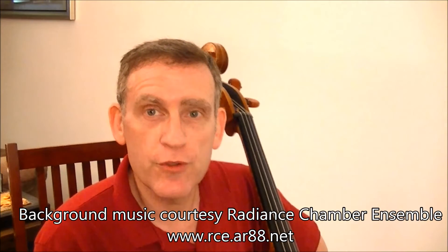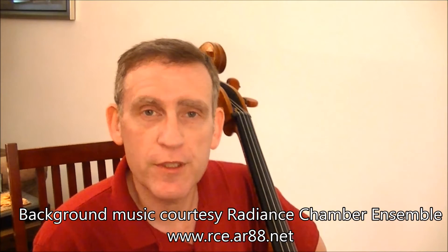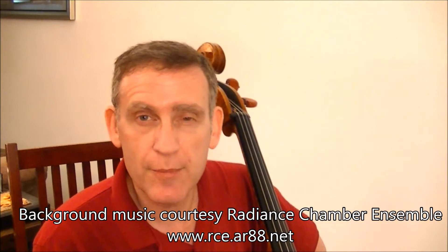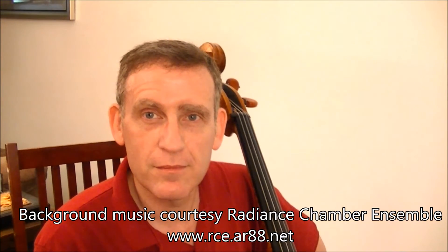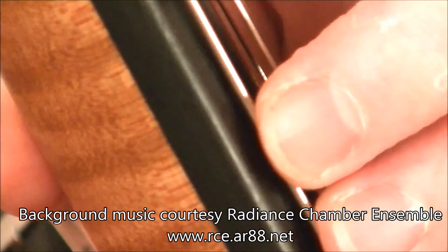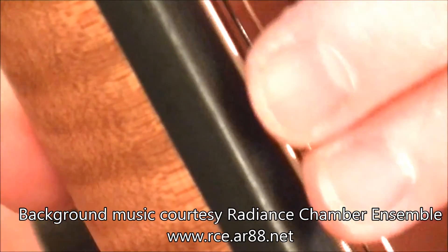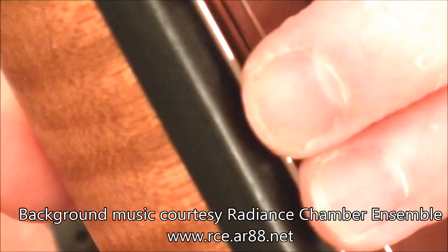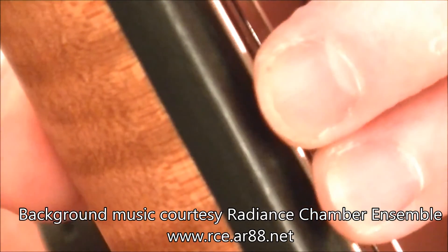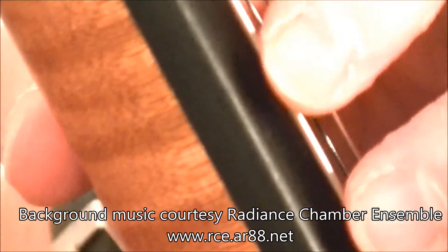I have yet to encounter any students whose fingernails are quite as bad as any of those shown in the opening sequence of this video, with one exception of course, but that's another story for another time. For the purposes of this video, I have specifically let my fingernails grow too long. It's not been a lot of fun to play the cello for the past couple of weeks, but I think it's important to demonstrate what's going on.